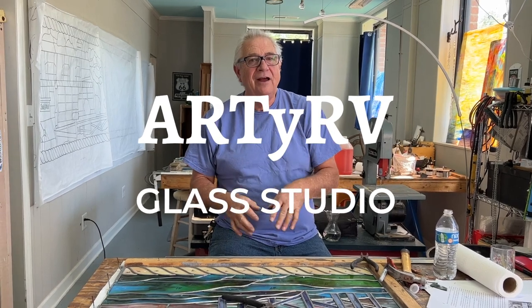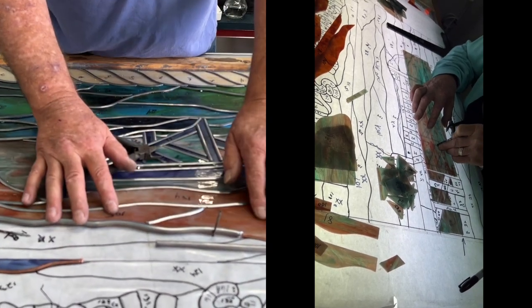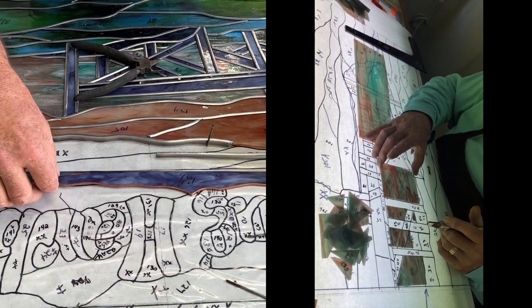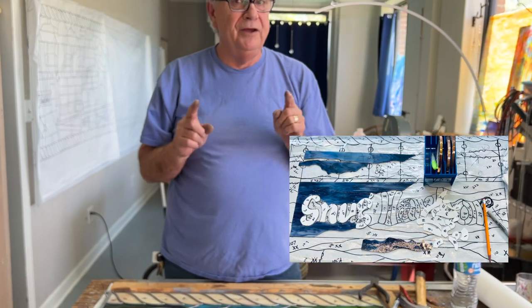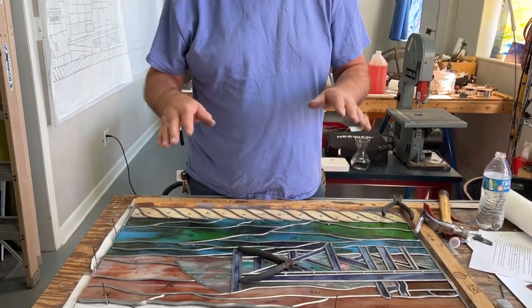Hi everybody, it's Ed here for the RDRV Glass Studio channel and welcome to the Merle's Inlet project. As promised, we've got the leaded rope border, the dots all in, and we're working on the sky as it comes down to kiss the water here. Before we finish this line, we're going to be bringing in the Snug Harbor copper foil pieces and getting this tack soldered. I know I said I wasn't going to move this before tack soldering after grinding and foiling, but I didn't have the room — I needed the pattern so I could get to work. So we are going to tack solder it here and insert it into the lead caming. Hopefully we'll be soldering this window by the weekend.